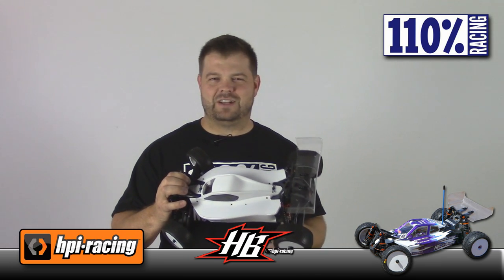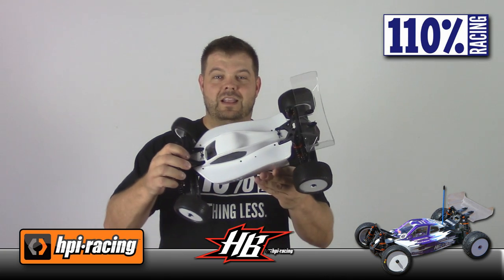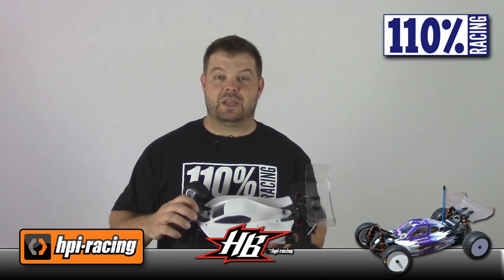I wanted to take my time and do it right. I took a file and chamfered all the edges on the carbon and stuff like that. Super car. Let me give you a close-up so you can see exactly what this car is all about.